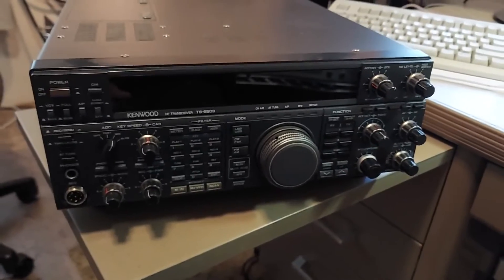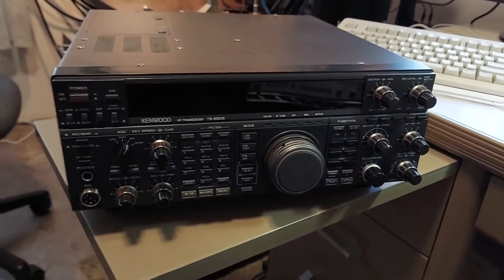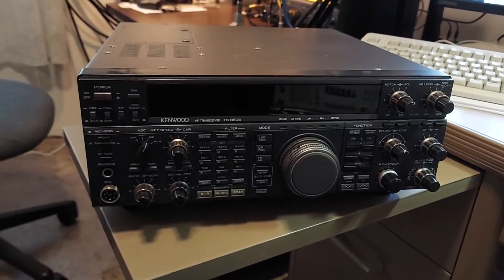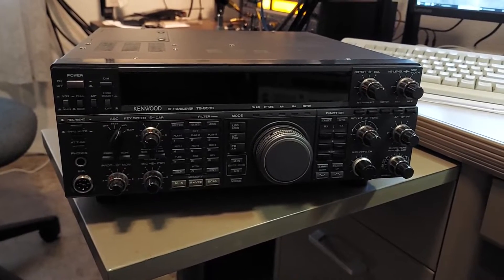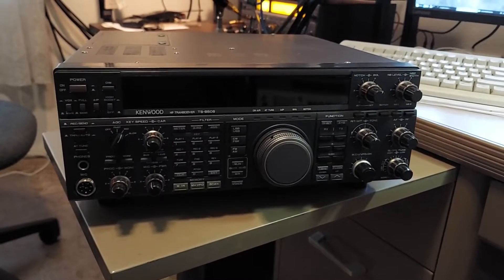Today I thought I would do a little upgrading on my trusty old Kenwood TS-850. I've had this thing for oh geez, I don't know, about 10 years or so, maybe a little bit more.